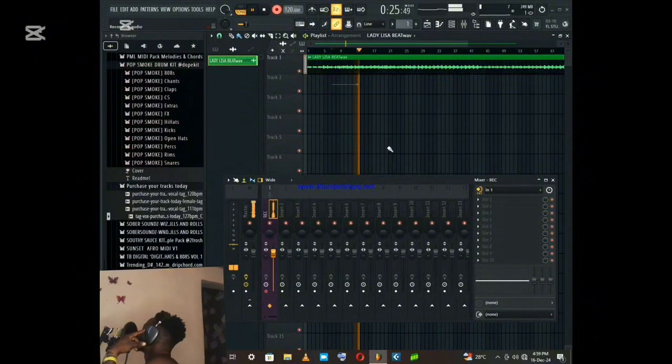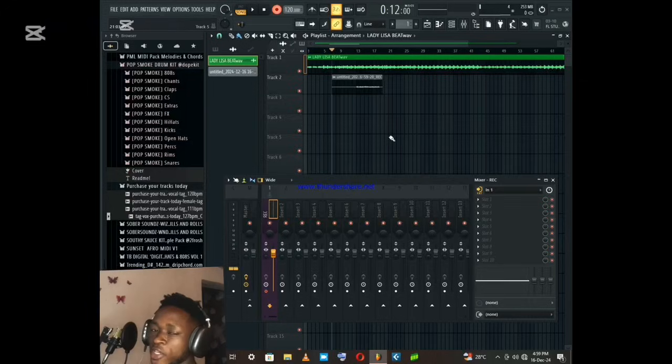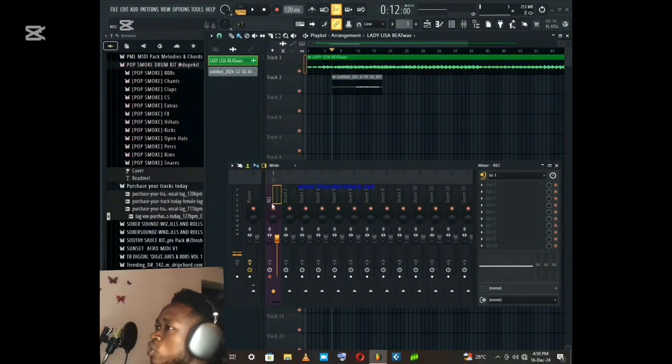One, two, three — I'm gone, I'm gone for five. This time this will be slow. I still — when your knees find your way, leave me, make me go. So this is what I just recorded.